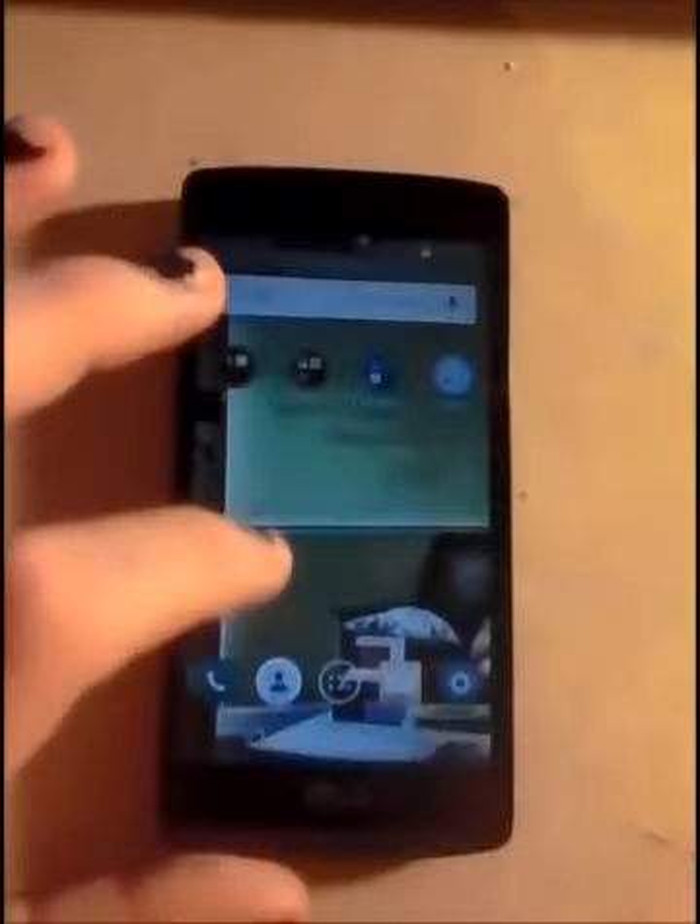Tap on and tap off — you just tap to turn the screen on and off. And it runs on 4G LTE.